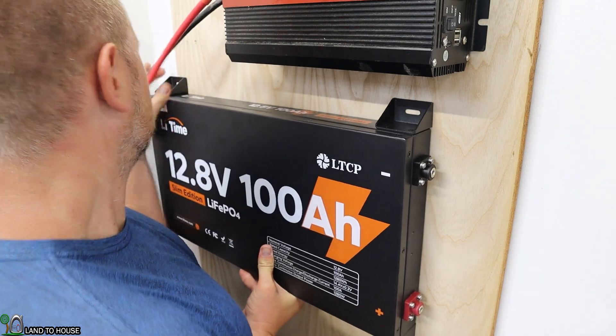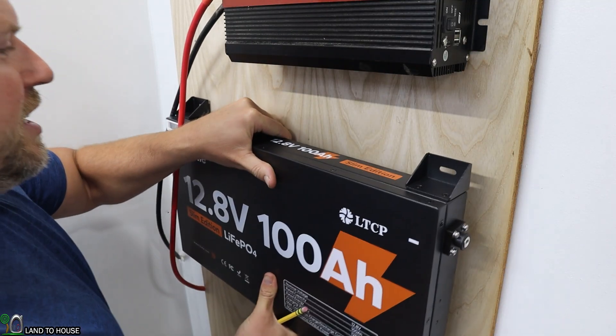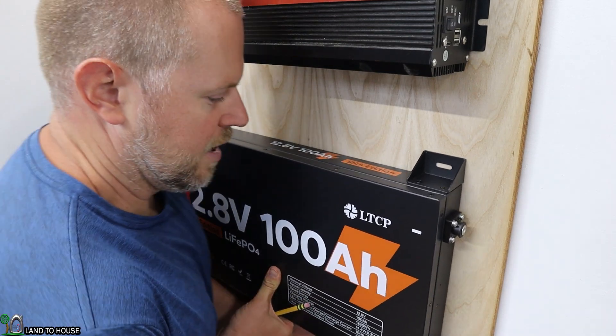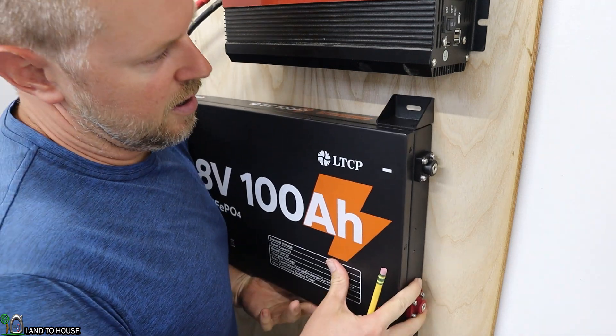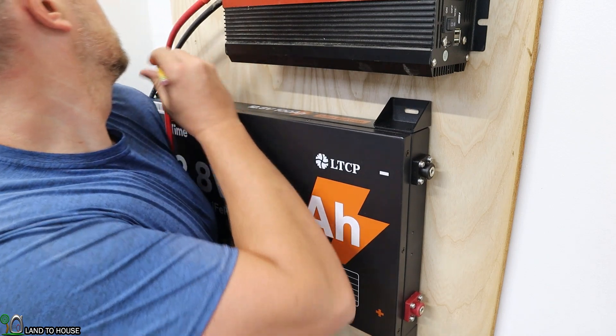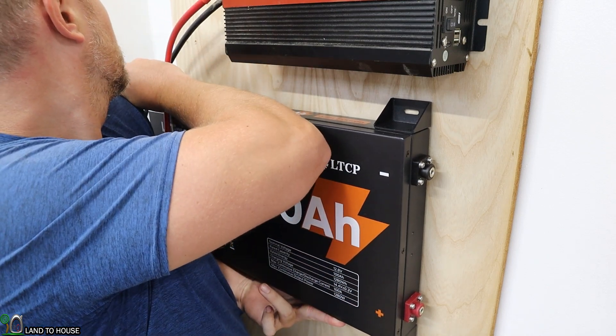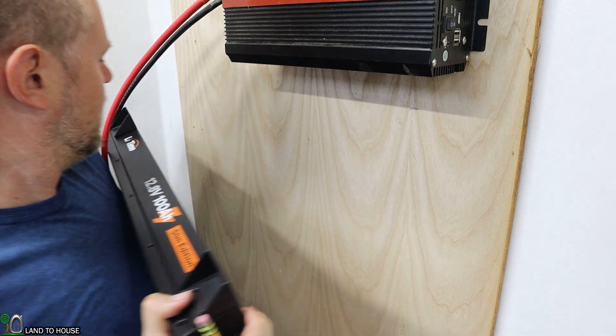Maybe I should try a different approach. I imagine if you're working with somebody else this would be a much easier install. I'm going to get the battery set up against the wall and then just mark here and here — that should at least get me a place to put a screw in.